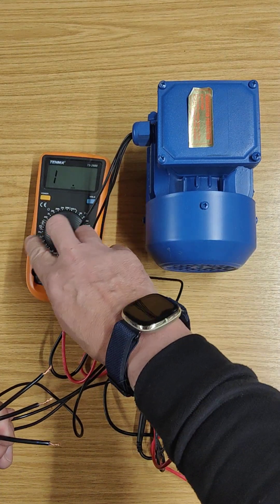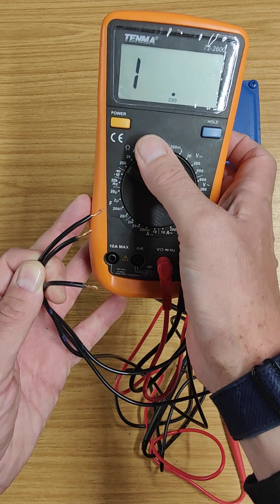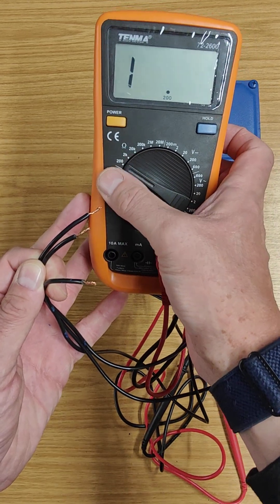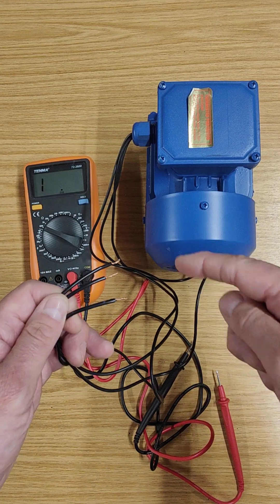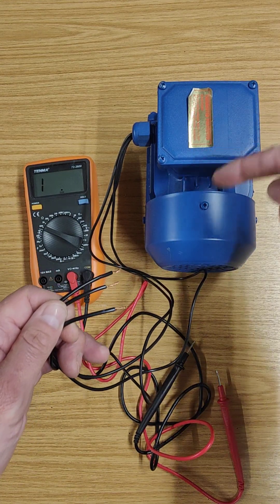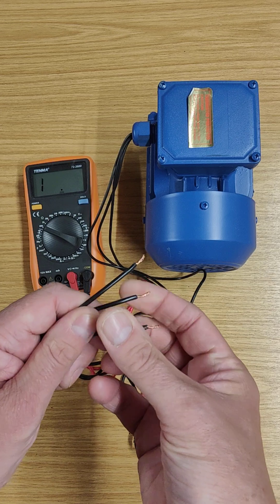All you need to do is select your multimeter onto the ohms range. I've selected the lowest possible range, and the reason I've done that is because I'm expecting my wires to actually be continuous and connected inside.